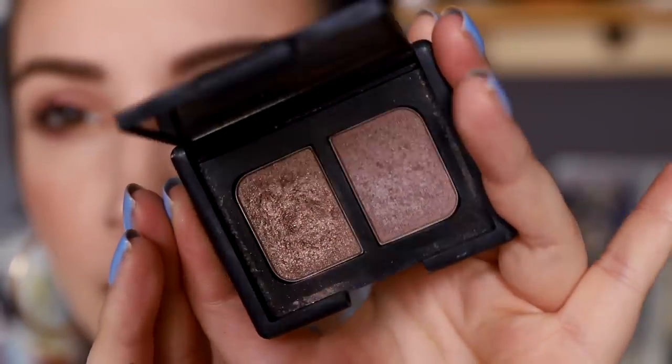My NARS eyeshadow duo I've only used once or twice in the last month. A few people in my last video thought they could see I'd hit pan — I zoom in to show you — but I definitely have not hit pan. It's a slightly bumpy eyeshadow that catches light in different ways, which is why it looked that way.